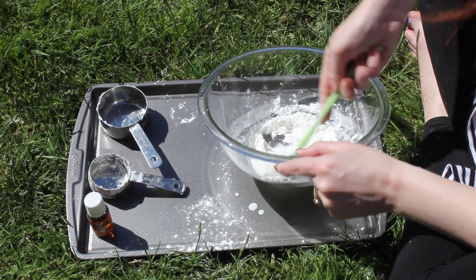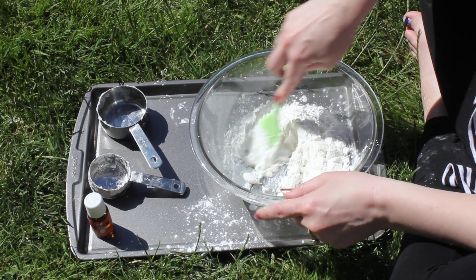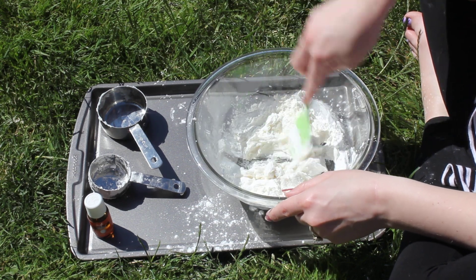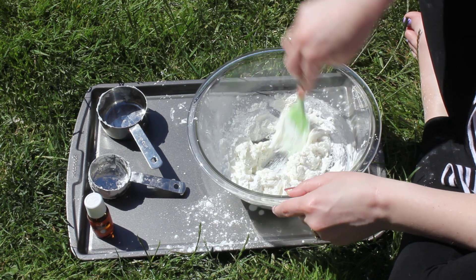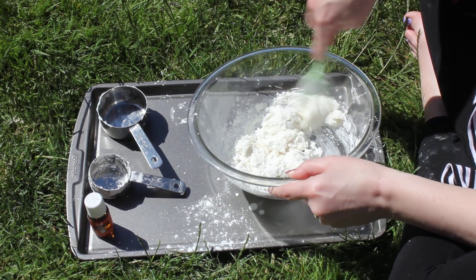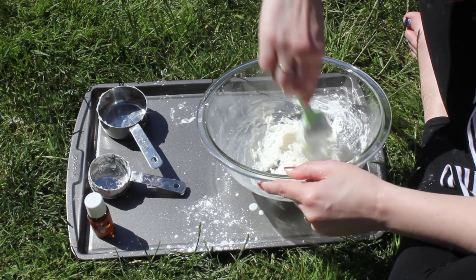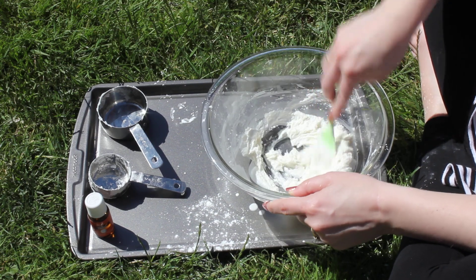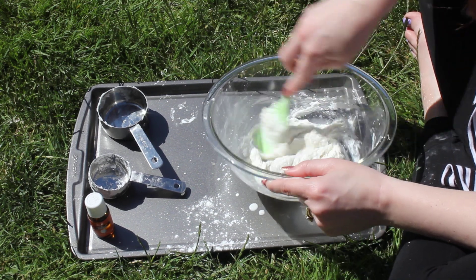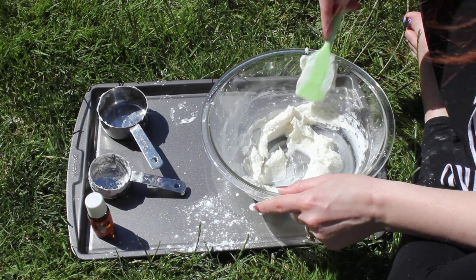I'm gonna see what happens — this is a little bit of an experiment. So we're gonna mix it and see what's happening to it. It looks like it's turning into a kind of dough. I'm just gonna mix this together and see what we get. This seems to be pretty well mixed in.